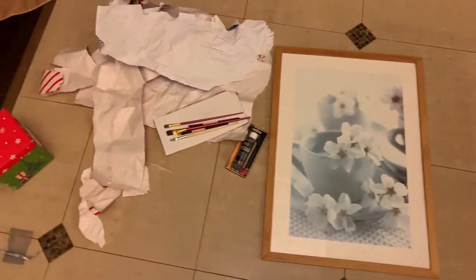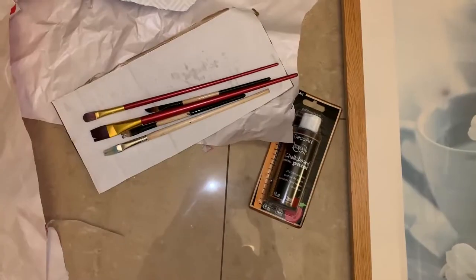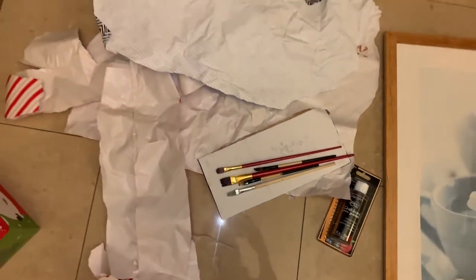What I used for this project was some chalkboard paint from Michaels, an old picture frame that I got from Value Village, and some paintbrushes.